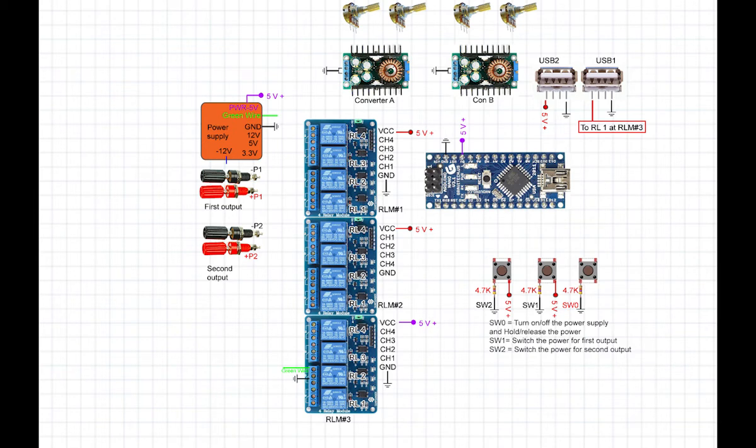We connect relay module 3, channel 2's middle pin to ground and the top pin to the green wire of the power supply. We have two outputs: first output and second output. For the first output wiring, we connect 12V to the middle pin of channel 4 of relay module 1, 5V to the middle pin of channel 3, and 3V to channel 2 of relay module 1.